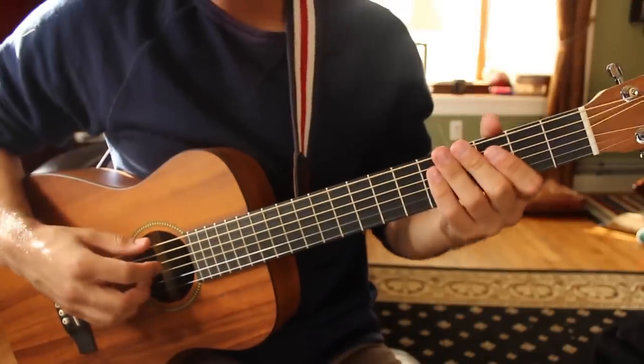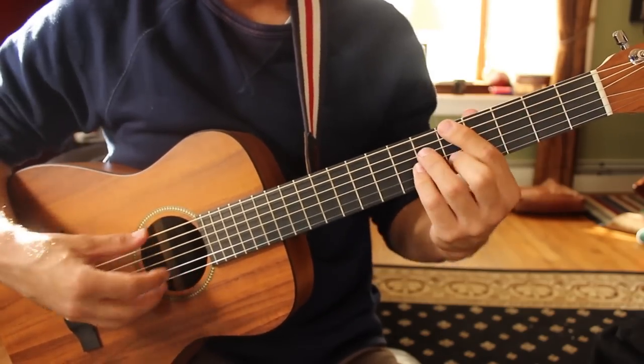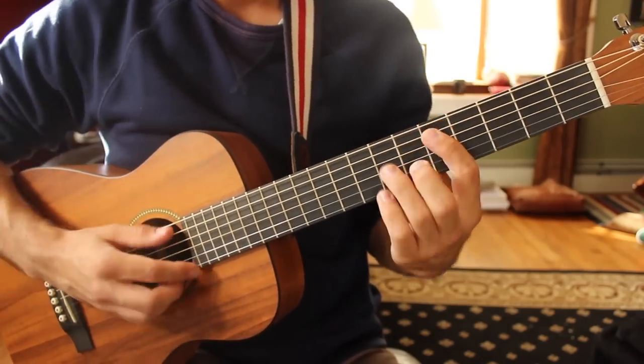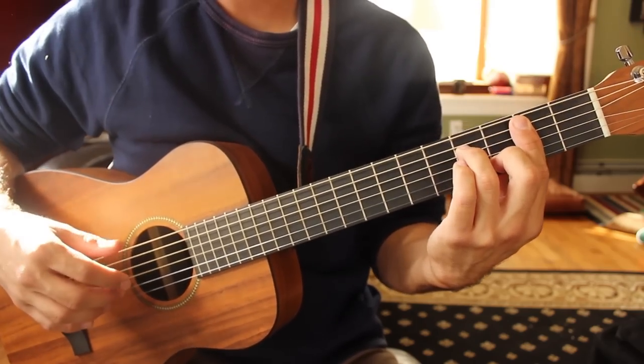The chord progression for the chorus goes like this: F sharp minor, to A major 7, to D major 7, down to B minor 7. Those first two shapes we know how to make already.